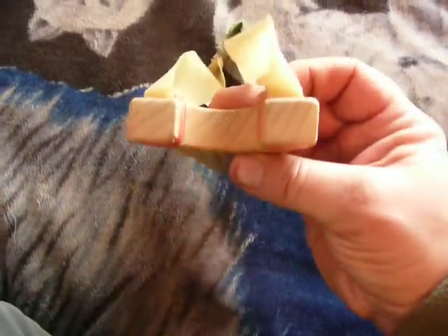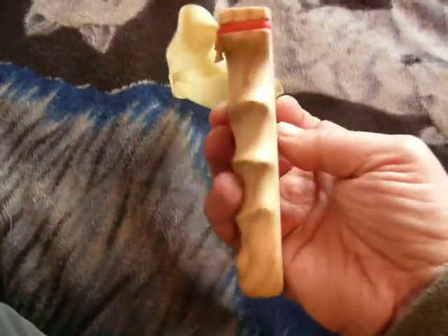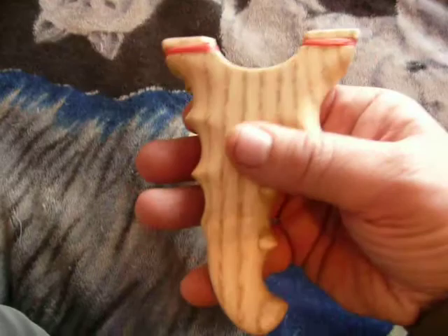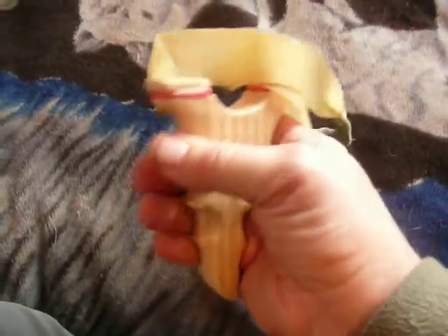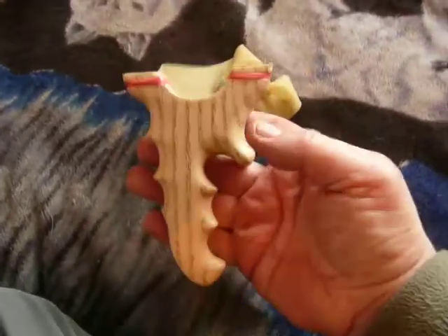The finish on these are fantastic, smooth. This one fits like a glove. Full hand gripper. That's not going nowhere. Only a little catapult, plenty of power in it.